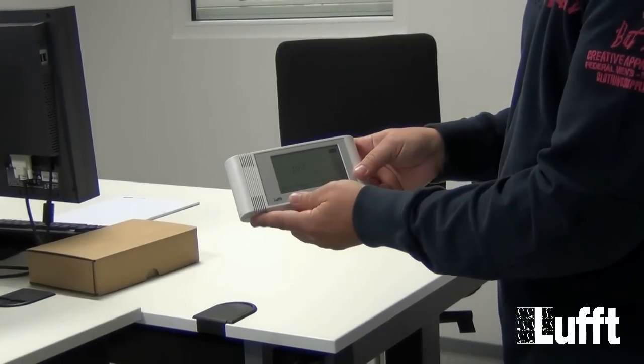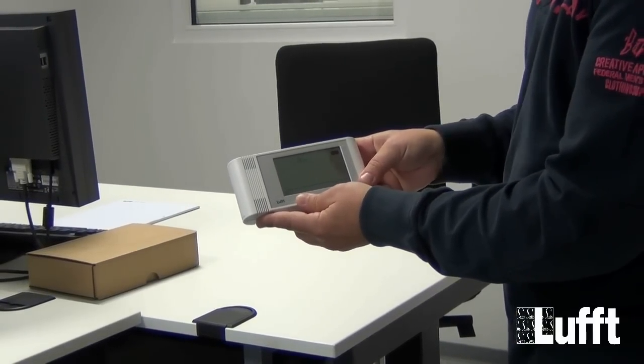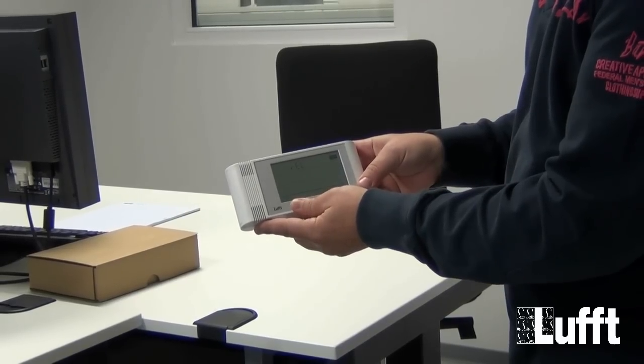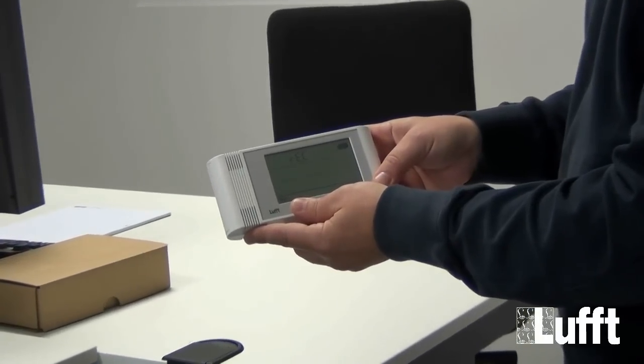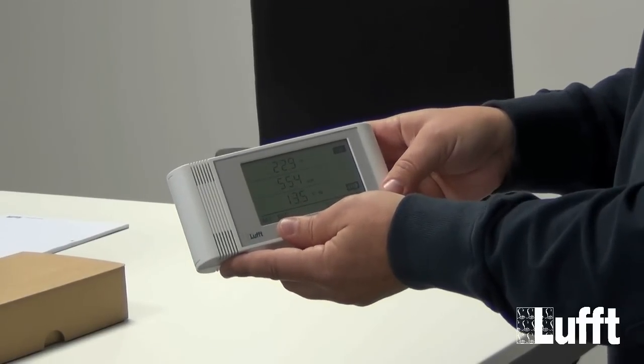To scroll through the menus we push the button fast. If you want to use the configuration for a menu, for example menu 3, record mode, we press the button long and then it will be set to record mode.